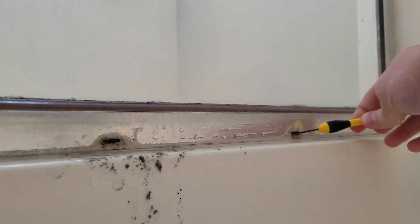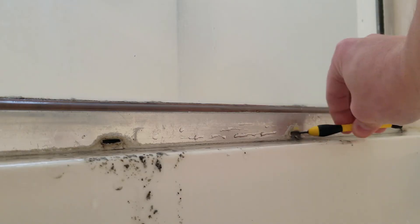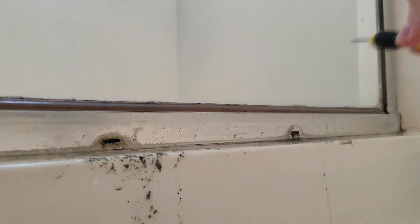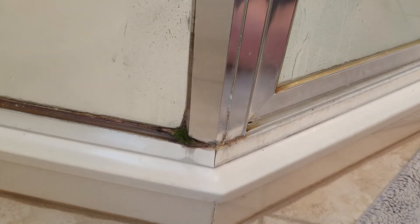So I went around and dug out all the weep holes in the shower, then turned it back on to see what would happen. I let the water run for a little bit and checked for leaks, and it looks like it worked. It's been a few days now and we're still leak free, so I guess that fixed it.